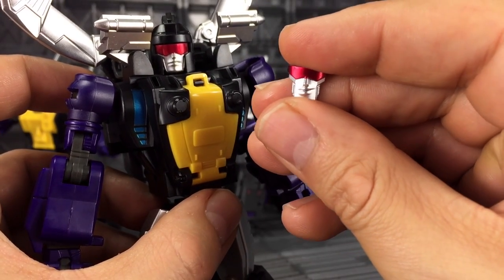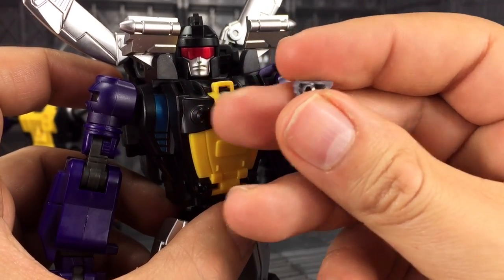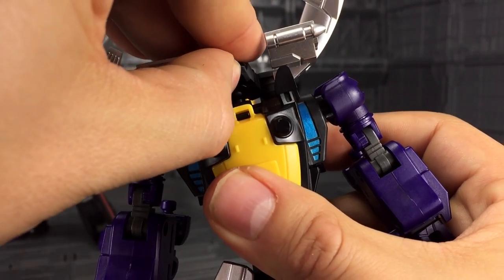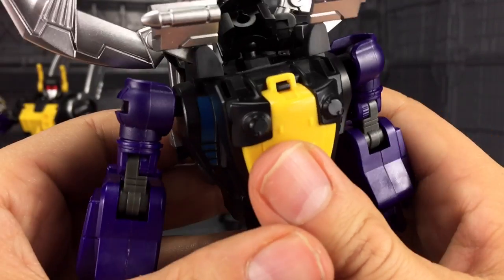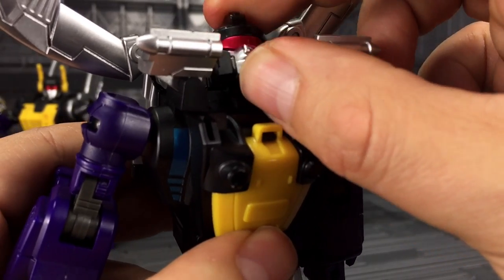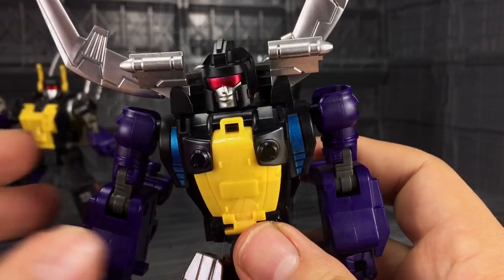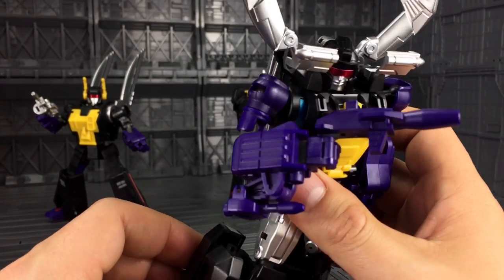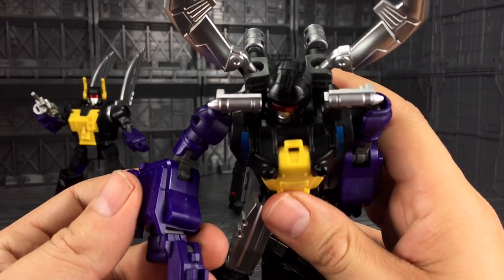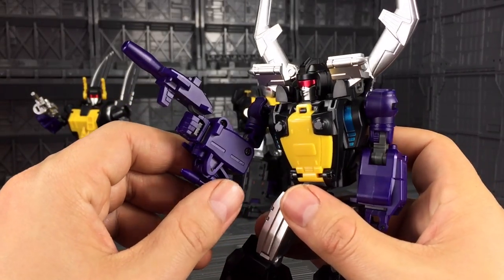I do prefer the alternative head — the face with that smirk. It's really easy to swap out; it's just pegged in the back. You tilt back the head and just pop this one off, then push the new one in. That is a smirk and a half. I love the purple accents — it's almost like a metallic shine, cast in purple plastic and then painted, which is really nice. The gun is good, fairly G1 accurate.